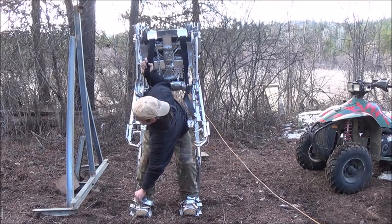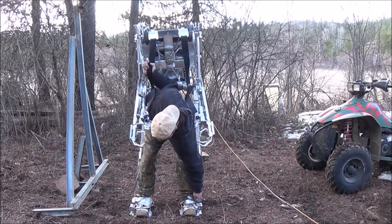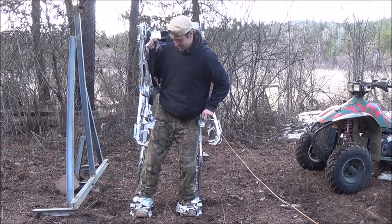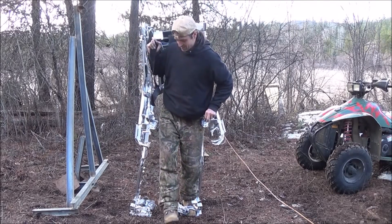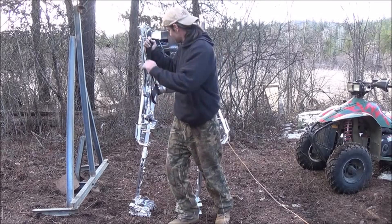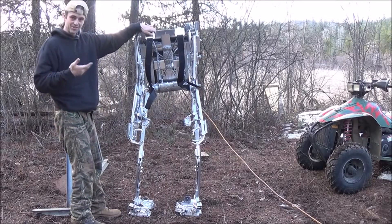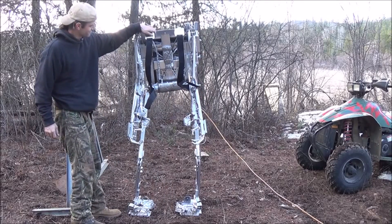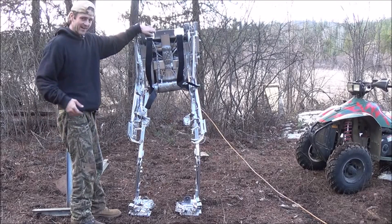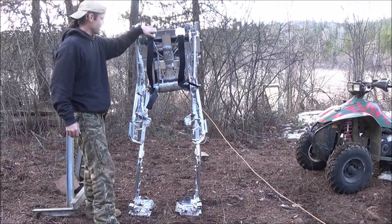Good thing these are quick release — well, it's supposed to be quick release. There you go. I'm going to take one foot out, then the other foot out of the suit. As long as I kind of hold it up, you'll notice the suit's holding itself up now. That's not too bad for a homemade system made out of basically junk from my junk pile.